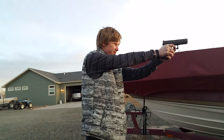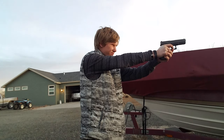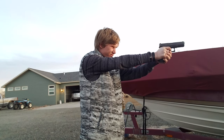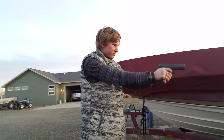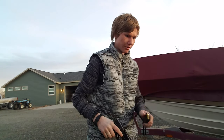Round number 1. Shooting. We're going to check and see how this looks.